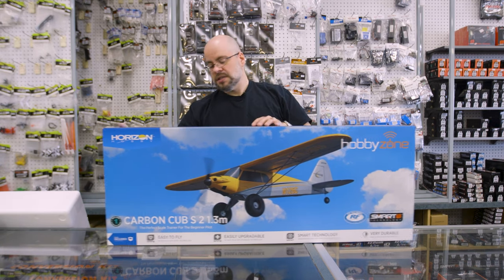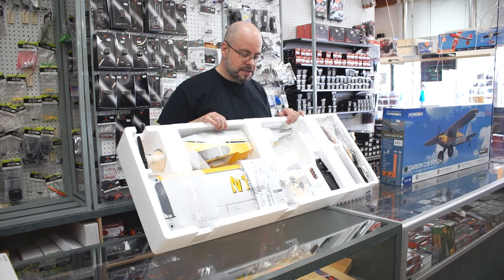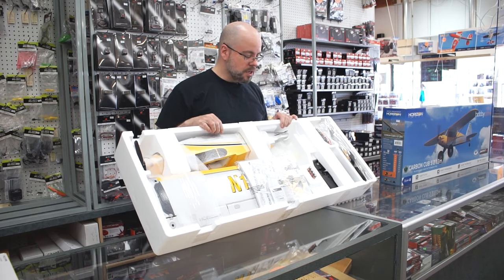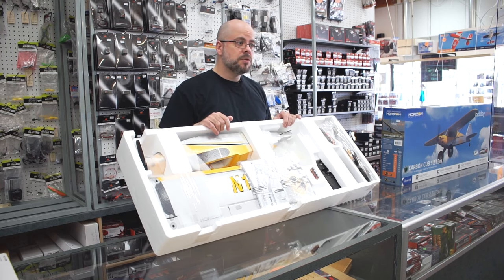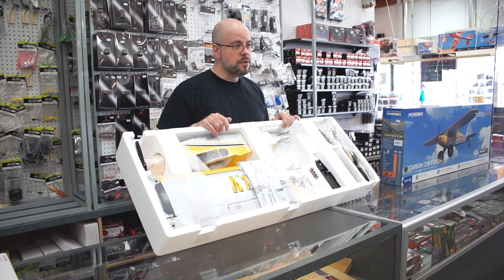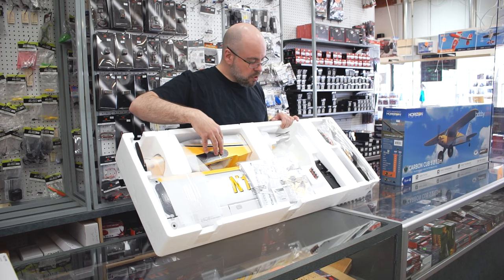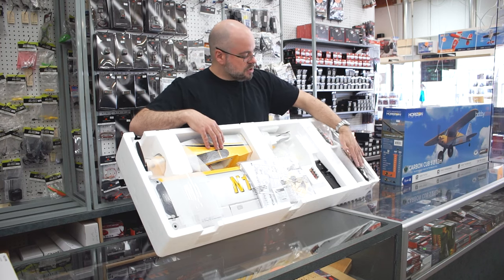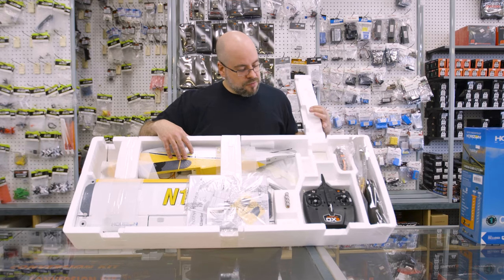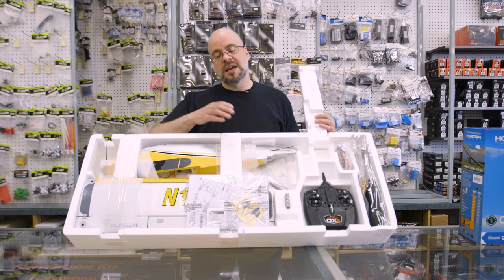So let's take a look and see what's inside the box. Being a ready-to-fly, everything is included in the box. What we have here is, of course, the plane. As with most of the planes that you purchase, even the ready-to-fly ones, there is going to be a minimal amount of assembly required. So something like this one — you put on the wings, the tail, the landing gear, which is located here in the box. We have your radio, which is the DXS. That's Spectrum's entry-level radio.